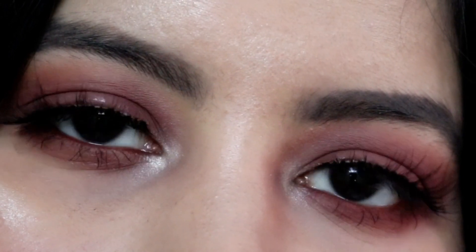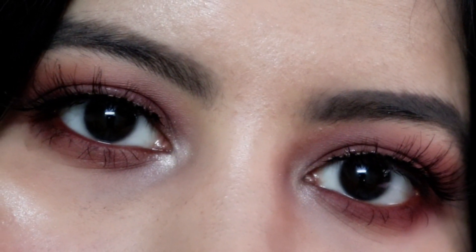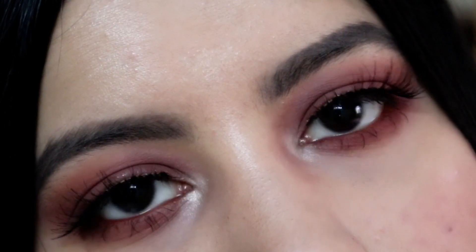Let me know in the comment section below which lipstick complemented the eye look better and whether you like the final look. I just love the eye makeup — it's so bold, so beautiful, and perfect for the fall season. Let me know what you think about the makeup look. That's all for today's video. This is Rhea signing off. Goodbye!